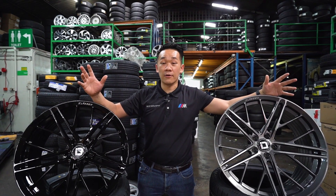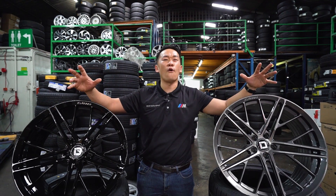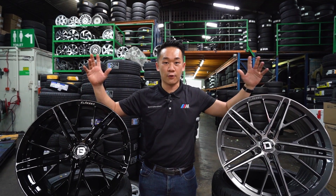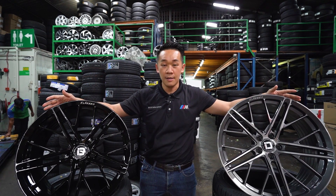Classen ID might be new to you guys, however they're actually quite a well-known rim brand from USA. They are famous for all their four series rims, however their four series will cost you around 40 to 50,000 Ringgit Malaysia for a set of 20 inches. The price is a bit high for the Malaysian market.